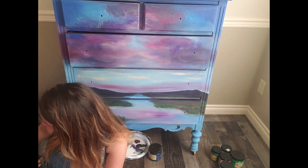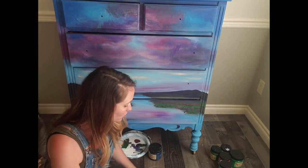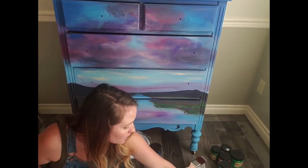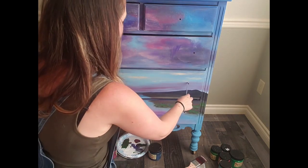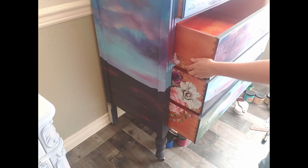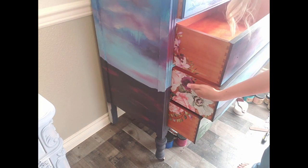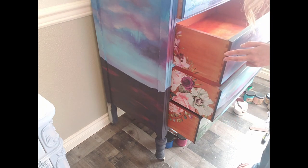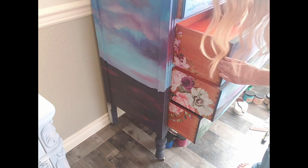I'm a content creator for Dixie Belle and also a brand ambassador for Redesign with Prima. I did the sides of the drawers for a live in the Redesign group — they have transfers. Let me pull the drawers out a bit and show you what I did to them. I added a transfer on there because I wanted something different when you open it up. I used scrap pieces of a transfer — just the ends. They have that big middle space with all the flowers and then more around the edges, so I used those on my drawer sides.